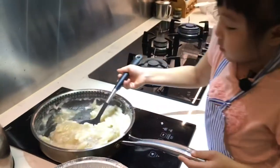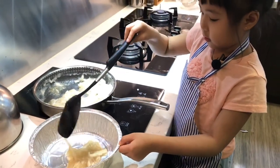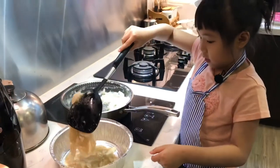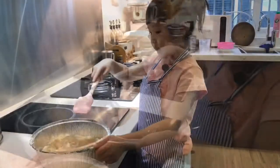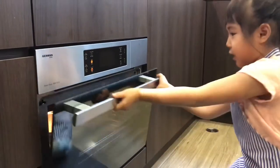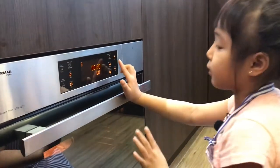We're gonna take this out and put it in the steamer for 20 minutes. Be careful, it's hot. Now we're done putting in the tray. Now we're gonna steam it. So now we're gonna put it in and close it. Now we will steam it for 20 minutes.